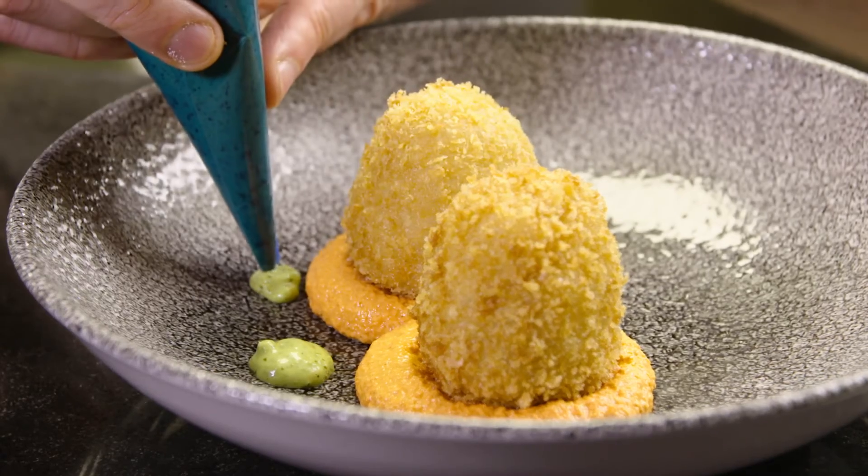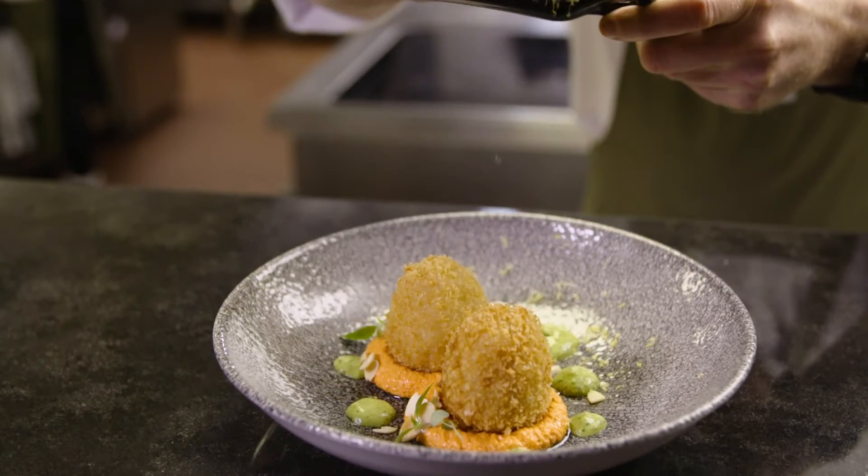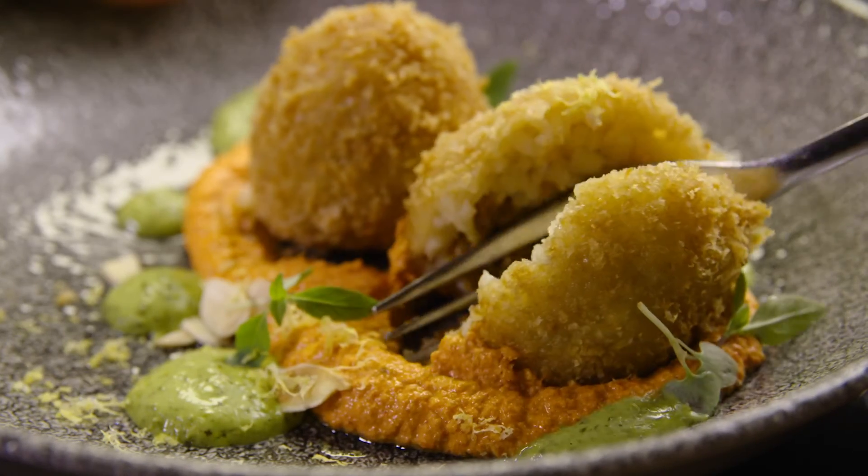The arancini is going on a romesco sauce with a green herb mayo using Hellmann's vegan mayonnaise.